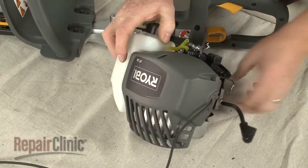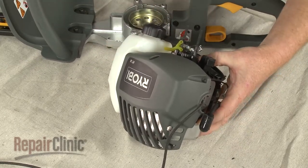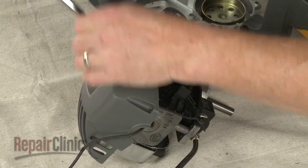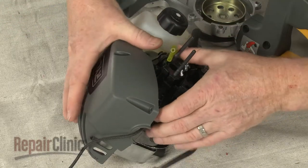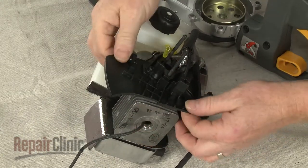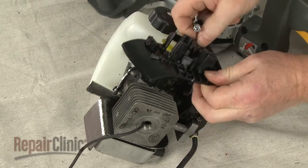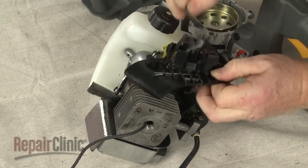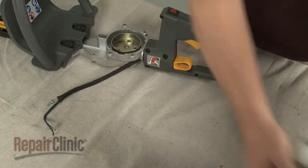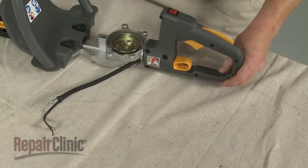Now remove the screw securing the engine cover. Remove the cover and pull the carburetor mounting plate up to release the cable.